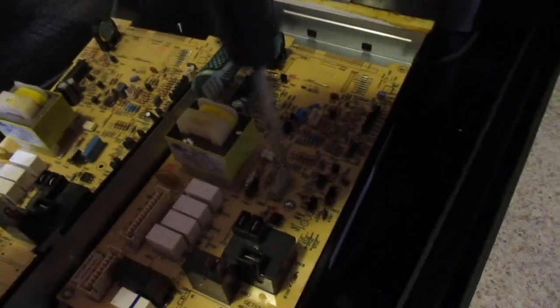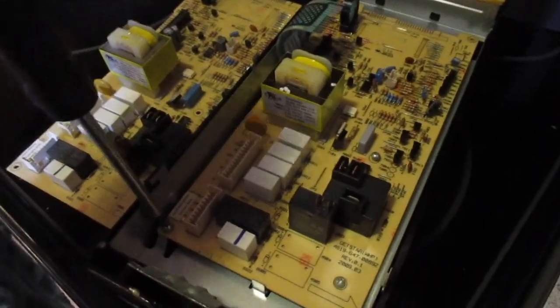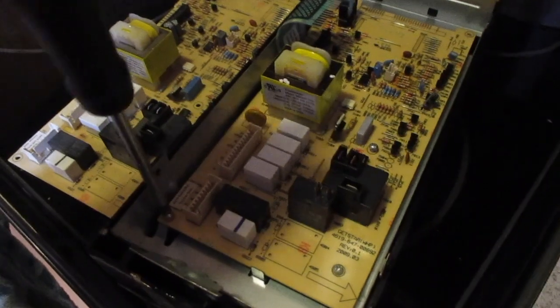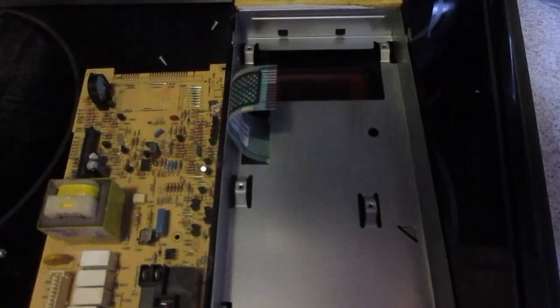When you're buying these, you can buy the control board alone or you can also buy it with the panel — usually it's more expensive. So if your panel is all scratched up and you want to get a new touch pad, you can do that as well. Once you have all that, you're just going to pop this one out.